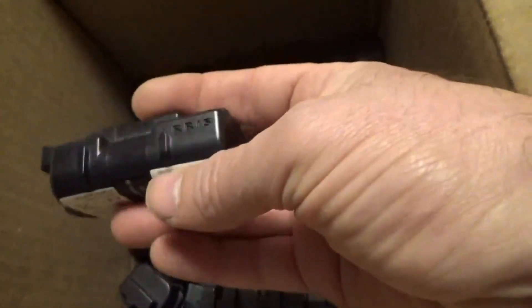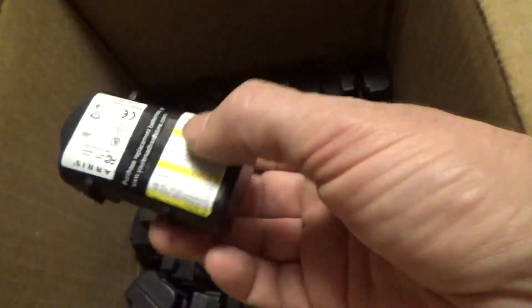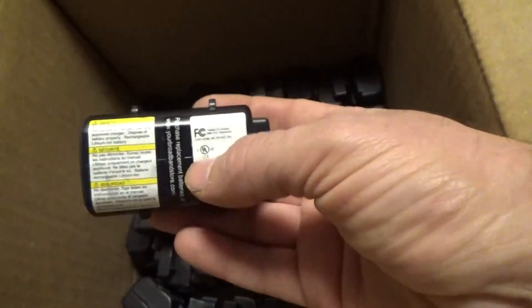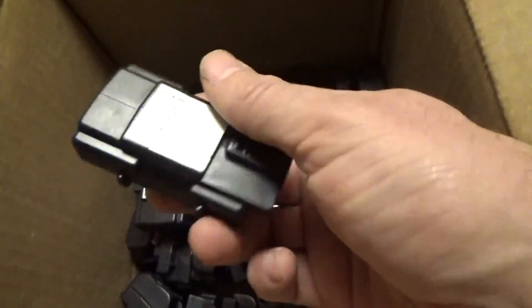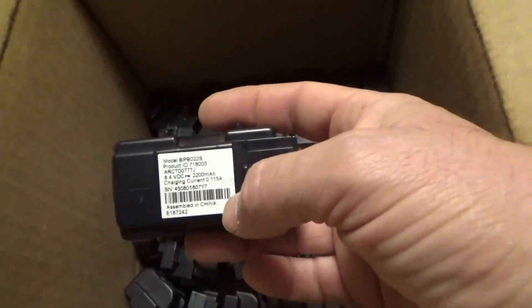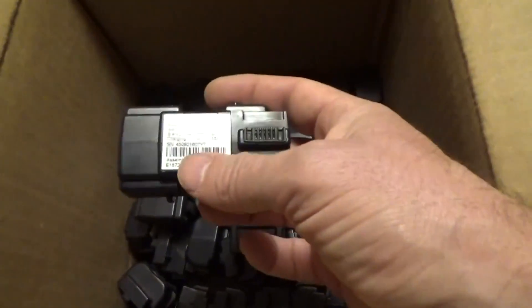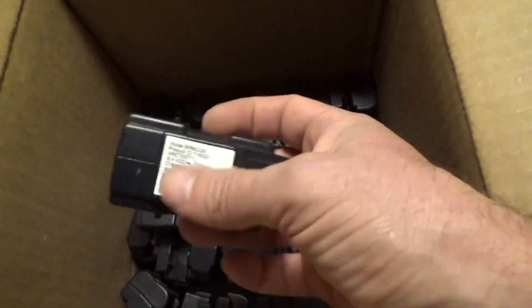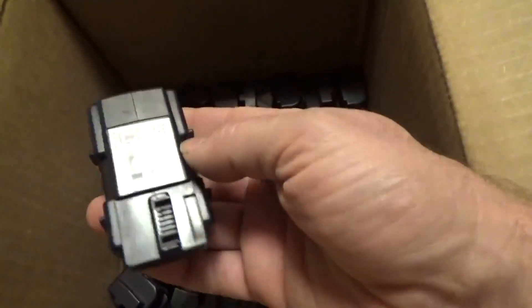These little guys don't have wires on the outside. It's from an Arris — I think that's a modem battery, a backup battery. They look new. I've got to double-check all the specs on these. Normally these are second-hand batteries. So I've got 40 of these, and I'm going to open a couple up to see how they look and see how hard it is to open them.